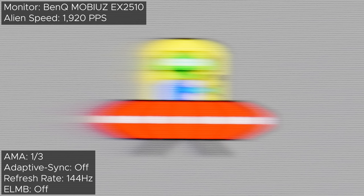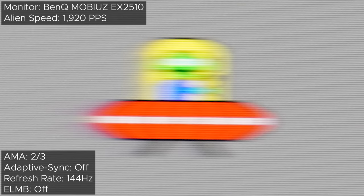But wait, there's more! Because if we set the AMA to 1, 2, and then 3, things get noticeably cleaner, producing less ghosting than with the AMA set to 0, while not introducing any overshoot. The same can't be said when it comes to the Zowie, where it introduces a bit more than desired overshoot. The Mobius is doing very well so far, especially for an IPS panel. But what about ELMB?